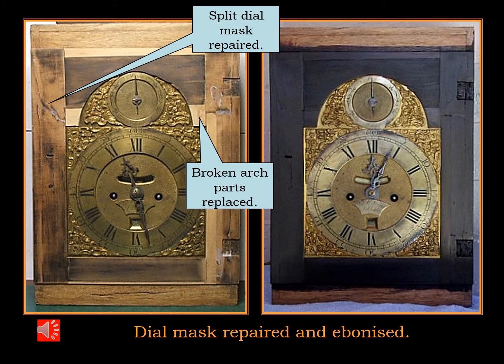Here is the dial mask under repair. The splits have been repaired and gap filled. The broken arch has been repaired with some infill pieces. Then the entire mask was ebonized with black stain.